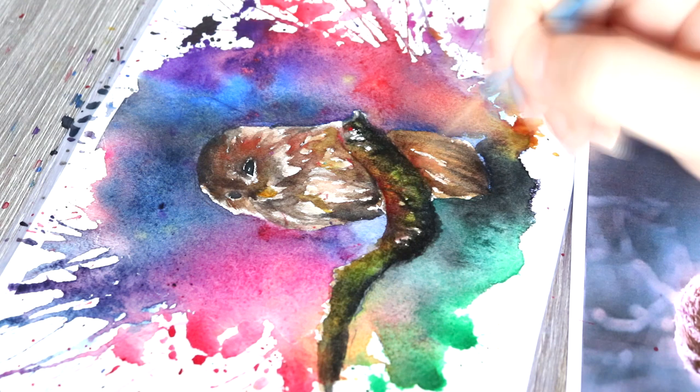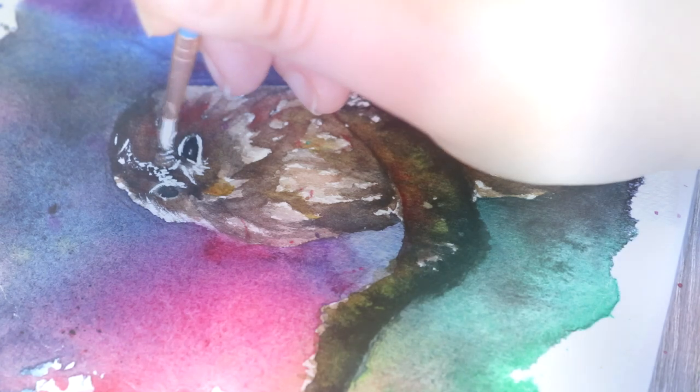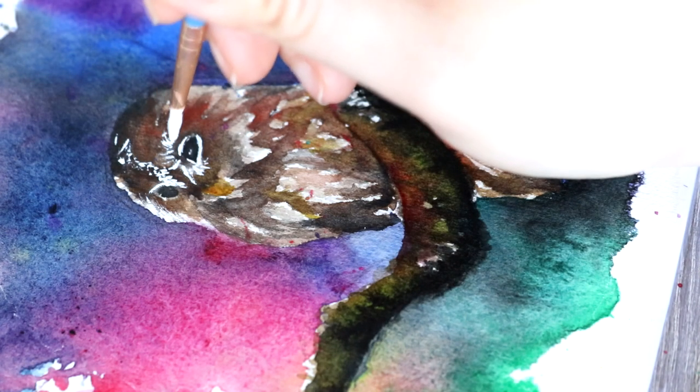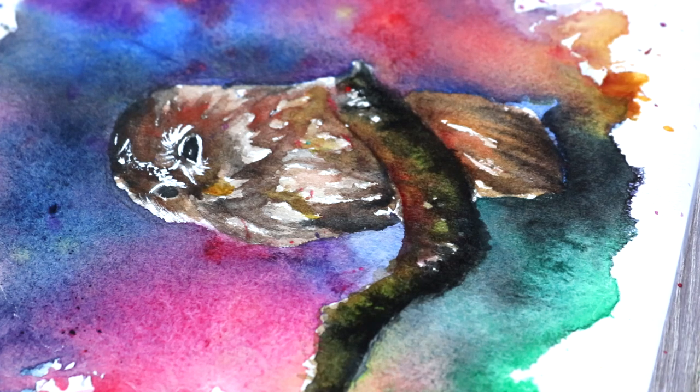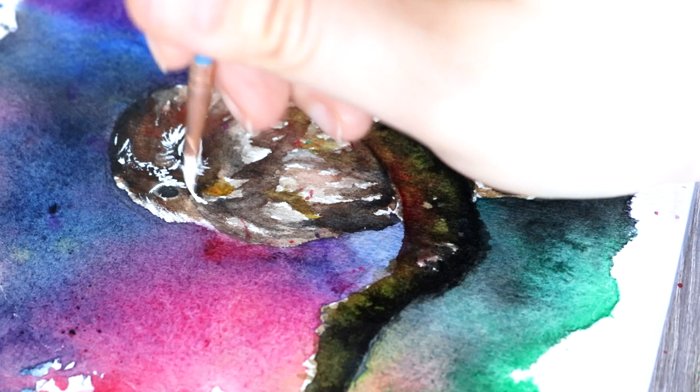Now we're moving on to the white gouache — this is the white gouache paint from Winsor & Newton. Gouache is different to watercolours; it's sort of in between watercolour and acrylic, so it's thicker than watercolour but thinner than acrylic, and it's also very fast drying as well.